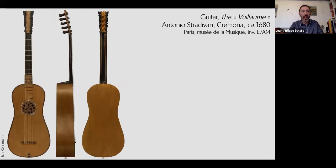Let's start with a guitar by Antonio Stradivari. Stradivari is very famous for his violins and cellos, but there are about six surviving guitars that he made as well. In the past he also made lutes, mandolins, even a harp — he was a maker of several types of instruments.